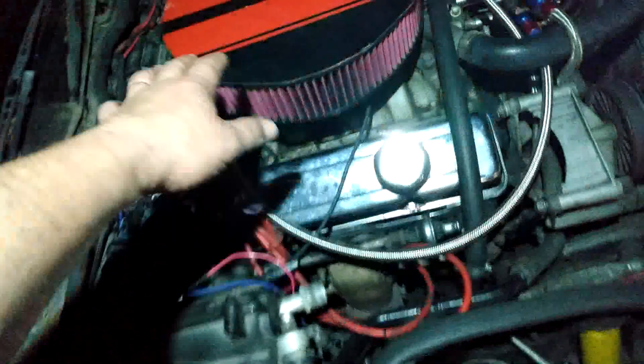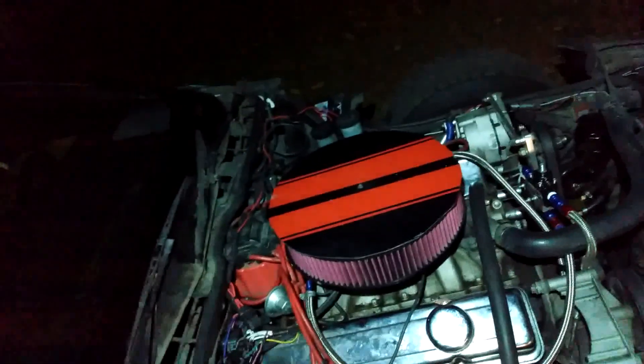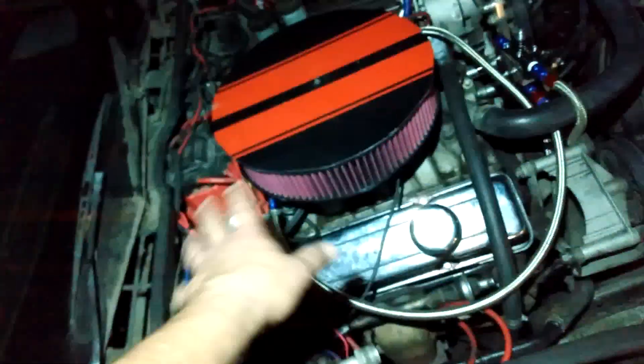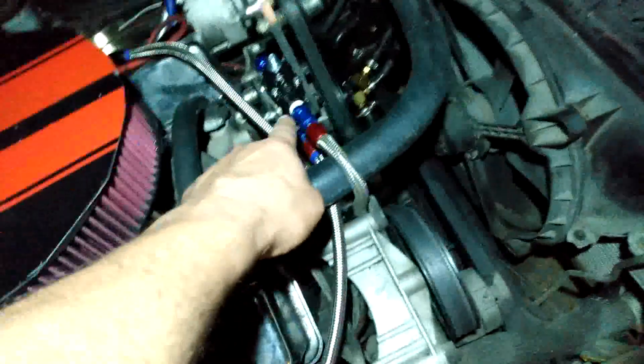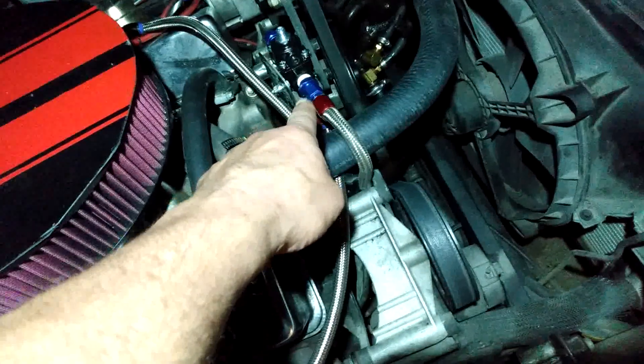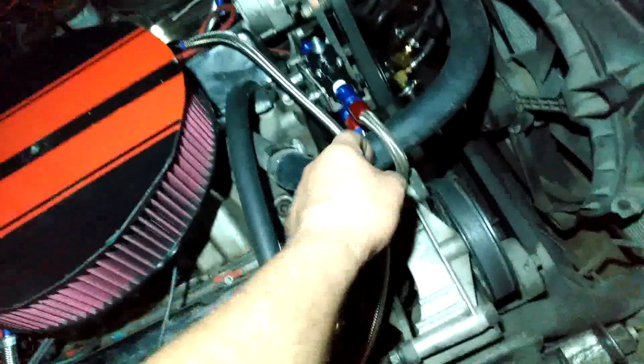Now I'm going to go to the front of the car. There's an air cleaner on, and the reason I wanted that was because in case it backfires, you have that to arrest the flame so you don't torch everything. I put an external adjustable fuel pressure regulator on.